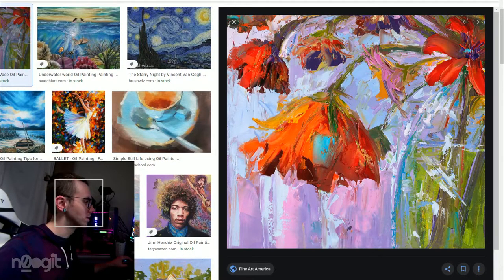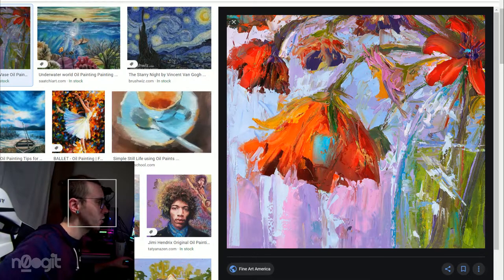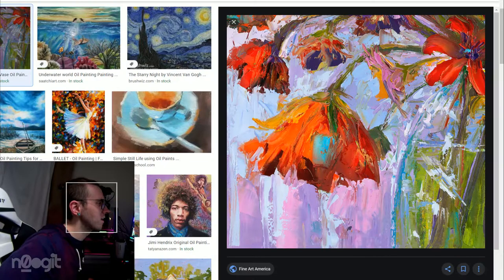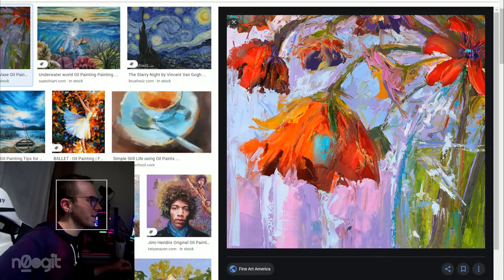My initial reaction is cool. I like the brushwork. I like the color palette — it's pastel, but also the red kind of breaks that, so it's got an energy to it.